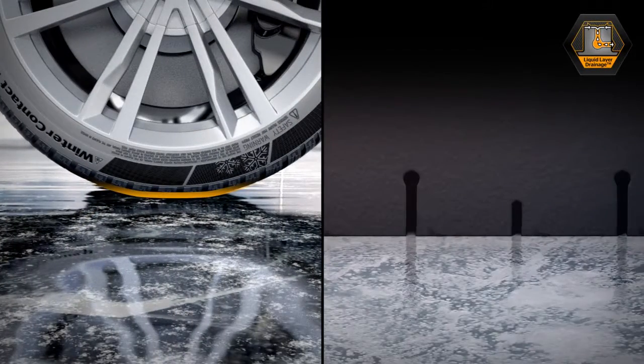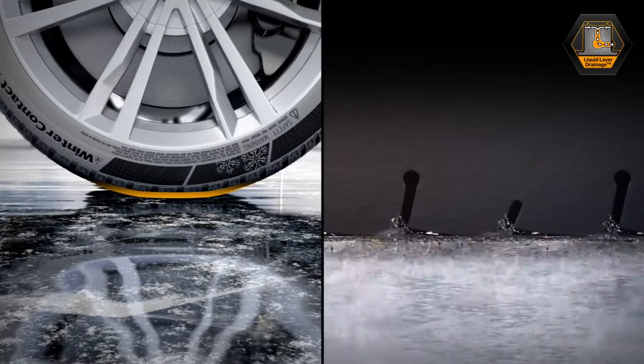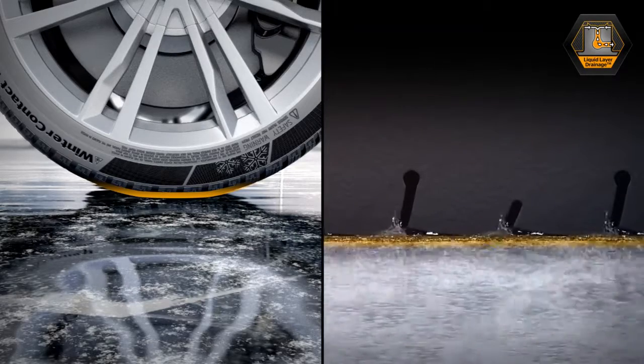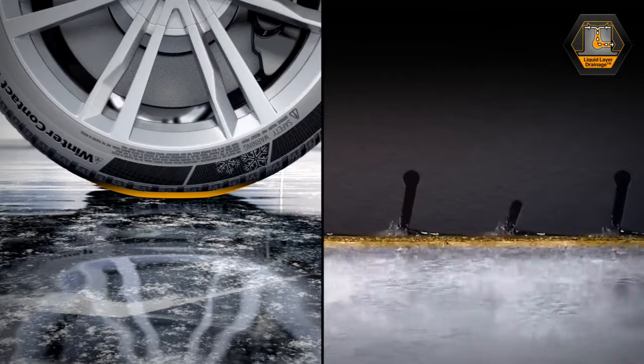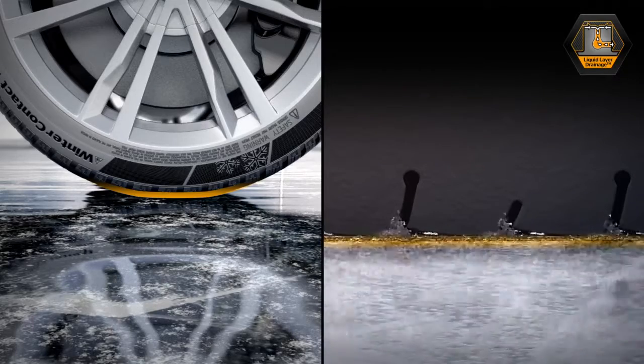During the ice braking process, melt water occurs due to frictional heat on the contact surface. The so-called liquid layer decreases the contact between the tire and the road surface, deteriorating the braking performance.